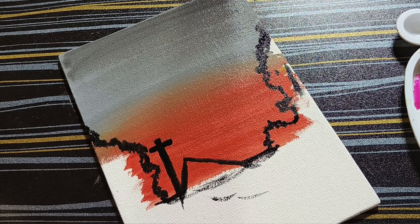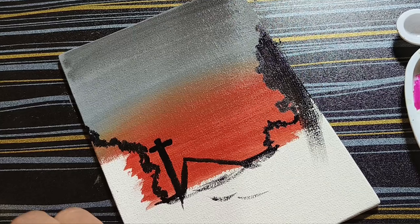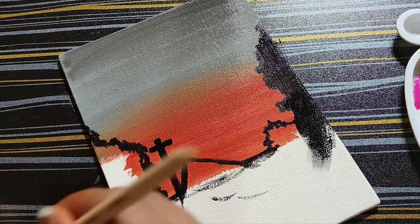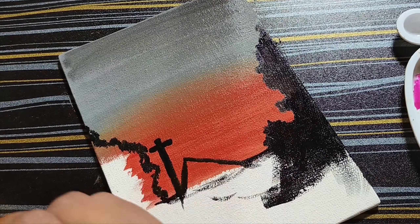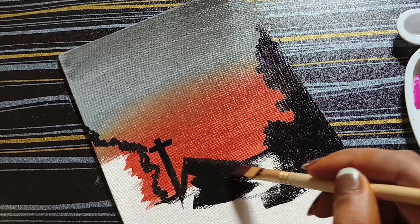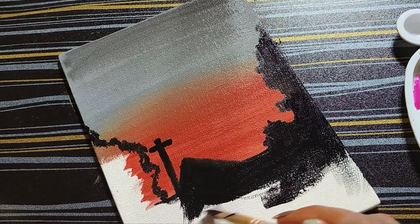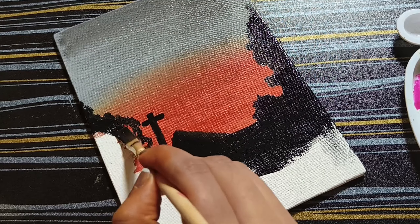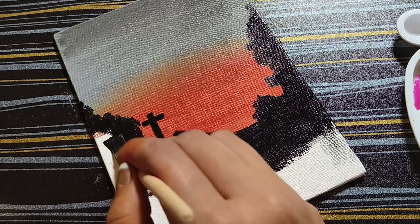I will apply the outlines on the trees. I will use the white brush and the flat brush. I will apply the black color shape to the house.